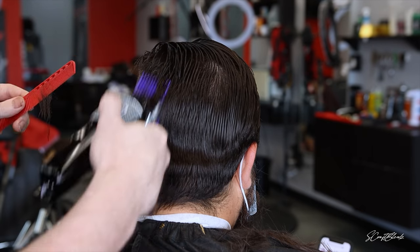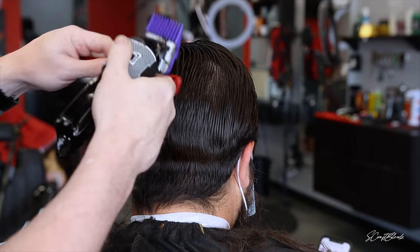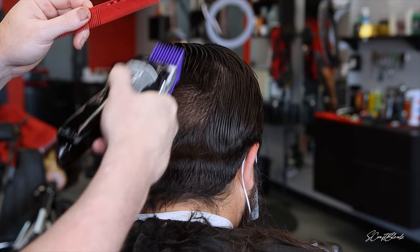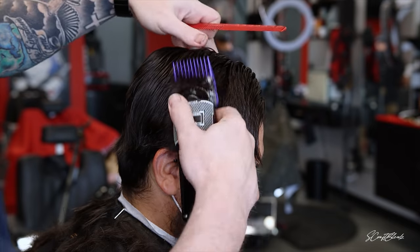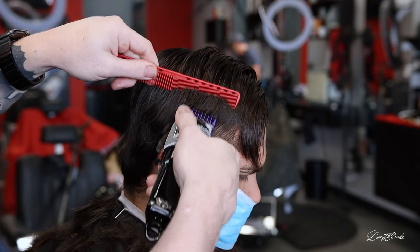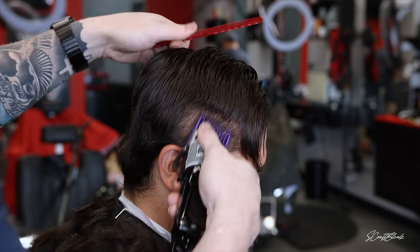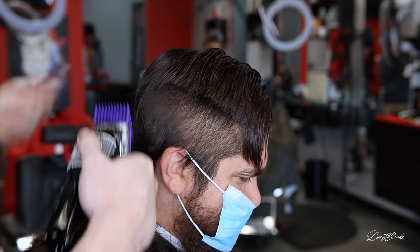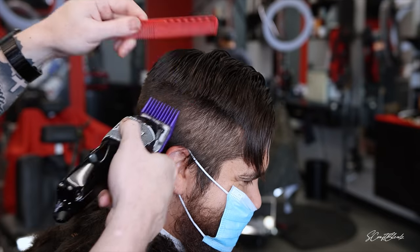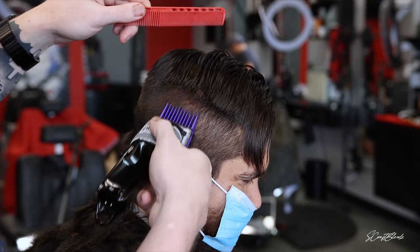We're starting off with the number two open and then we'll close that number two and blend into the two that was open. Doing more of a fade down technique on this haircut — as you can see, I'll use my comb to push the hair down to feed it into that two open.